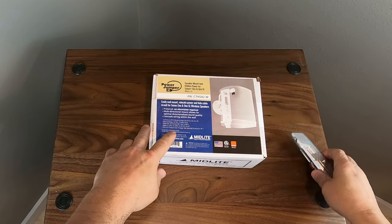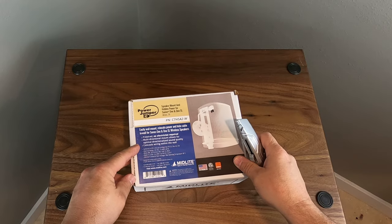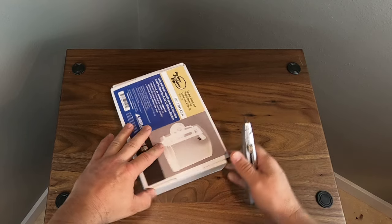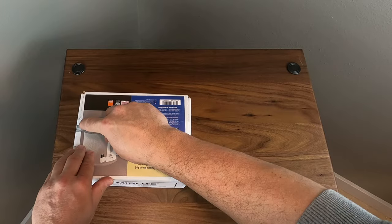Alright, let's get this open. It's the Midlight Sonos One wall mount bracket and power kit. What it does is allows you to get power up through the wall, gives you discrete wiring for your Sonos Play One, as well as a wall mount. It swivels left to right and also adjusts up and down.